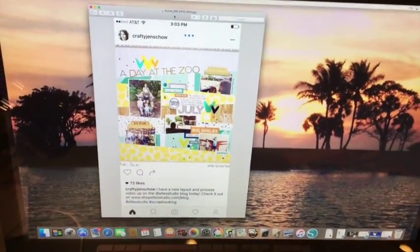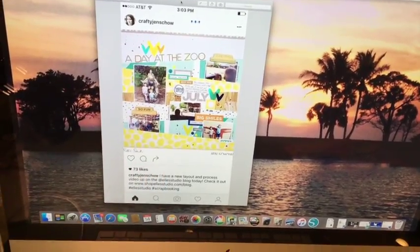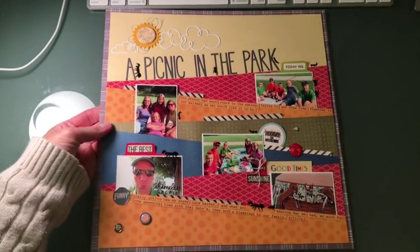Hello YouTube, I'm back and I have my layout done. I'm going to quickly show you the layout that inspired me — this was the layout I mentioned in the first part of the video by Crafty Jen Scow, something she posted on Instagram and it was a design for L.E. Studio. So I did a layout 12 by 12 based on a picnic. I was using five photographs.